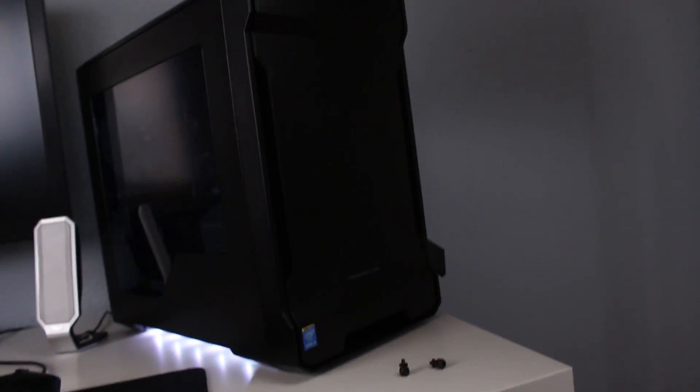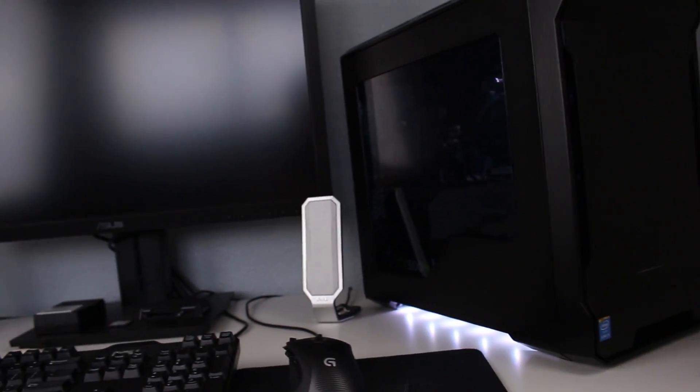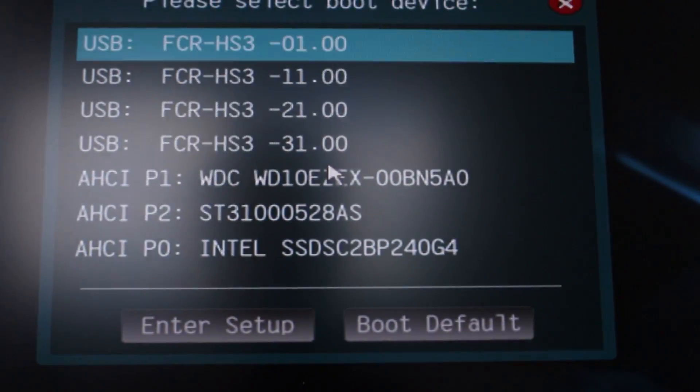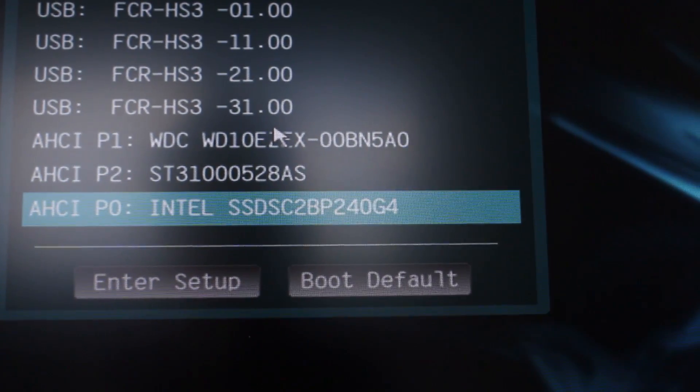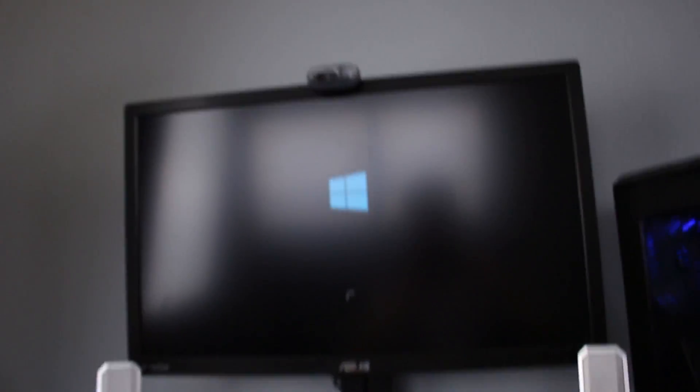The system gave me a little congratulations — your drive has been cloned. So I can unplug the old SSD and boot off the new one. I've unplugged the old drive, going into the boot menu with F11, and now I can choose the Intel SSD to boot from. Hit that and there you go — Windows. Successfully cloned.